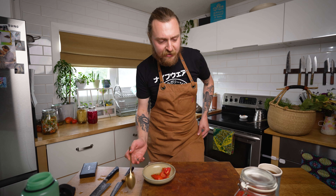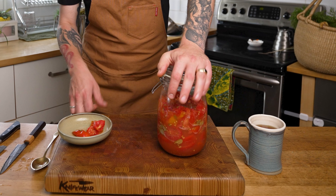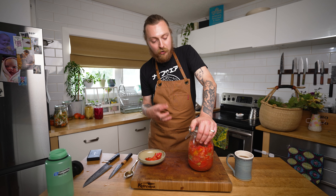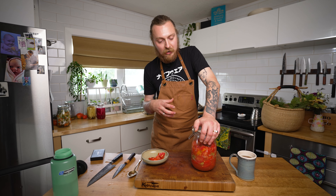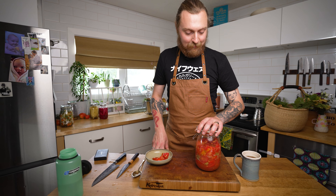I might stop this ferment now because if I let it keep going it's going to get super funky. I don't mind the extreme funk but it's not totally my jam — I like stuff that's a little more fresh and acidic. So I'm going to stop this now, chuck it in the fridge, and make some caesars this weekend.